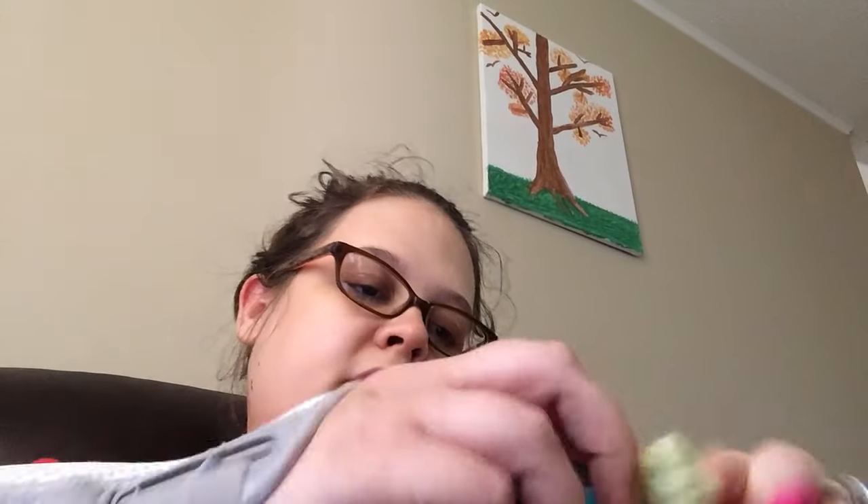It's important to take frequent breaks instead of crocheting for hours and hours at a time — that just puts more stress on your hands.